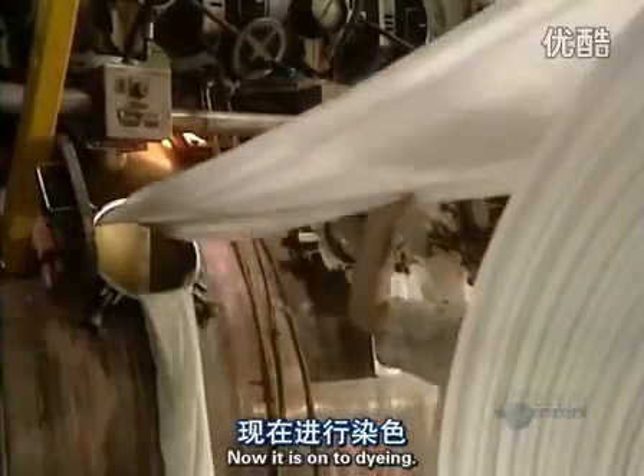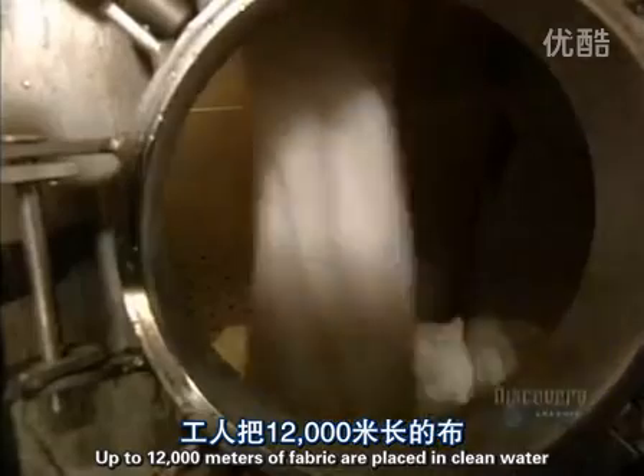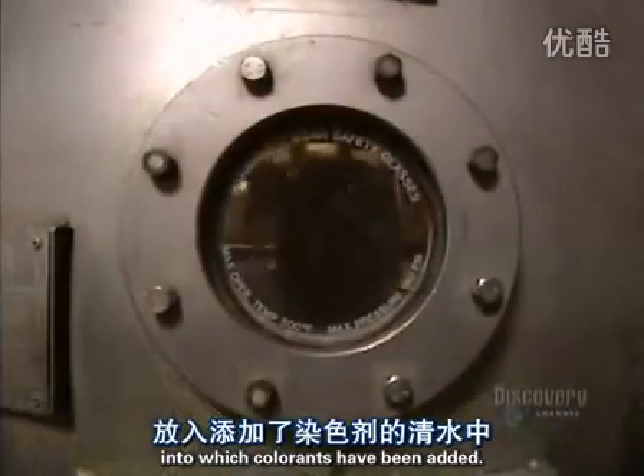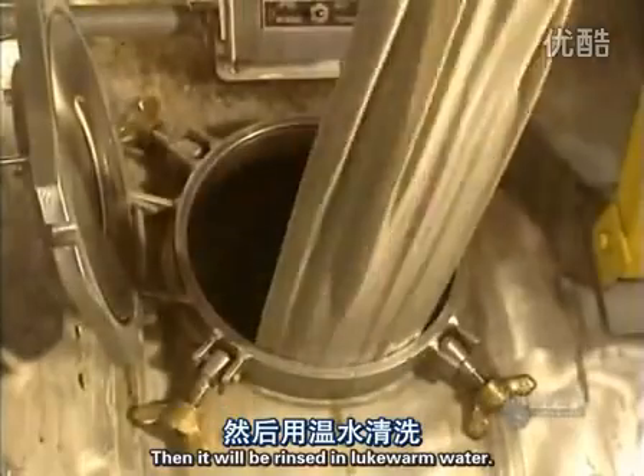Now it's on to dyeing. This is done with jets. Up to 12,000 meters of fabric are placed in clean water into which colorants have been added. The solution is heated and the fabric soaks for about six hours, then it will be rinsed in lukewarm water.